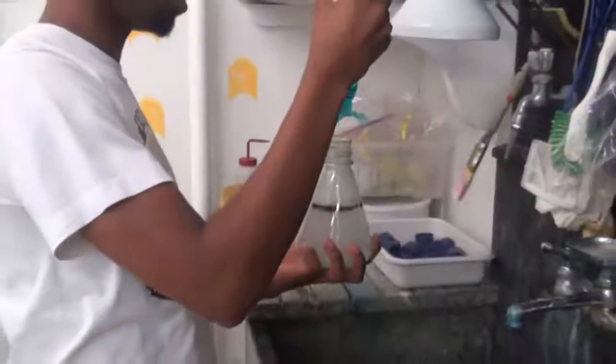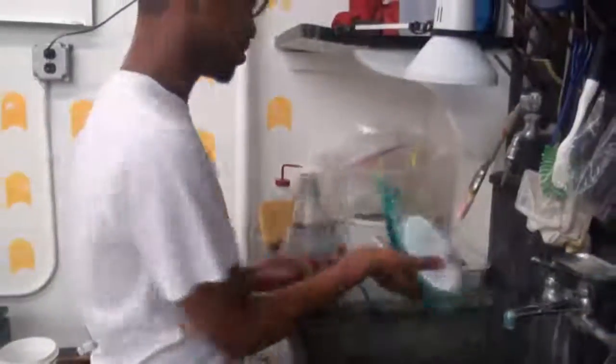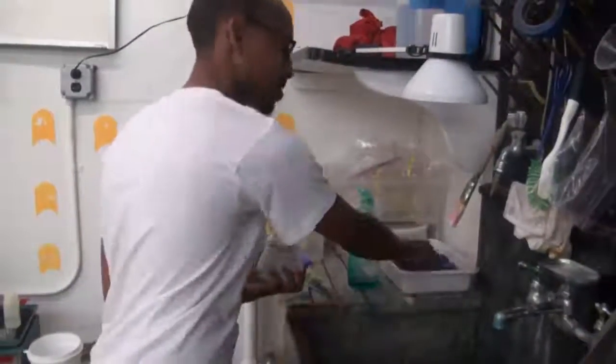And we pour in about a few squirts of soap — no precise measurement.